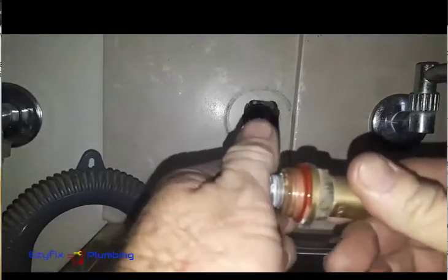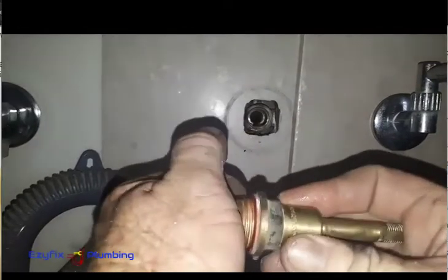Take this red fibre — I always replace this as well. Sometimes you need a screwdriver, just get underneath it. This one's been a pain. Just get underneath there between the body and the fibre and lever it off the best way you can. It might look good, but I still change them for the sake of what it's worth.